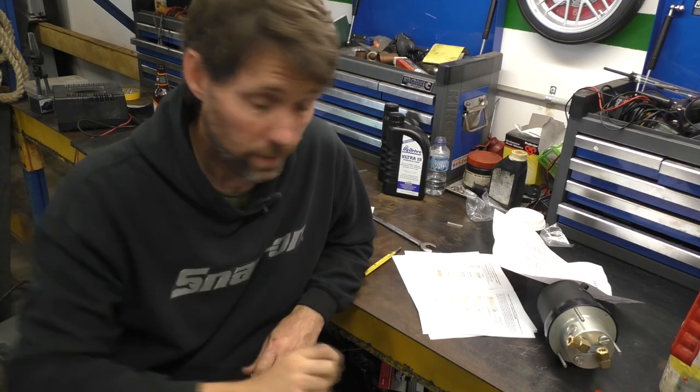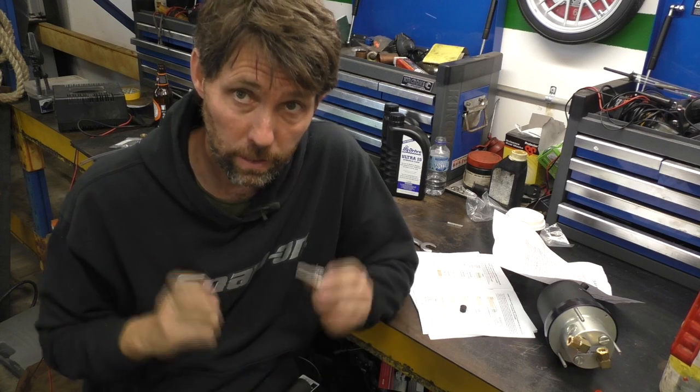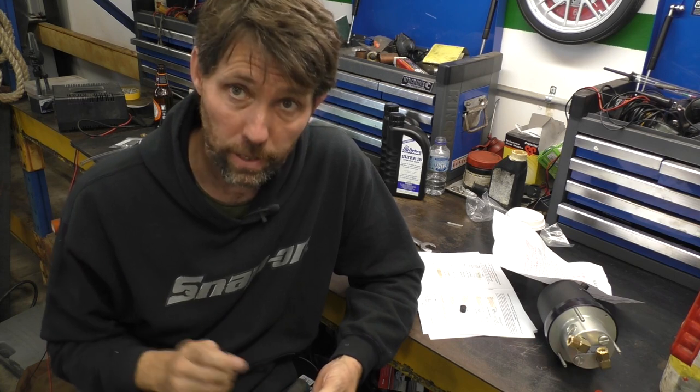I've punched the plug out of the hole we're going to be using. I'll go and rig this up, torque it up, grease it up with a thicker marine grease — this is a Yamaha grease but you can use whatever you've got — and then we'll move on to the helm.